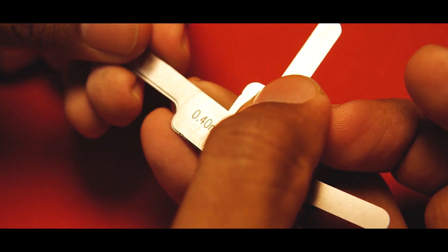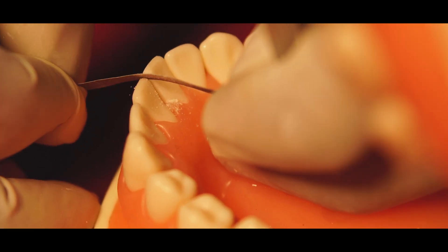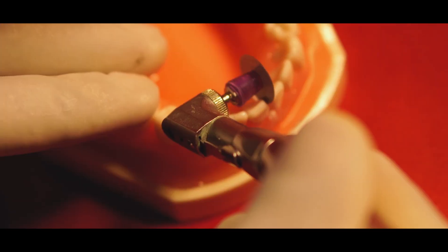Hello doctors, welcome back. In this video, I am going to explain about interproximal reduction.